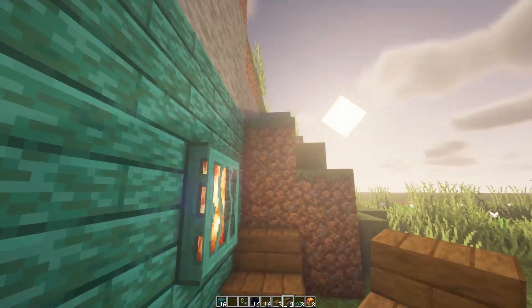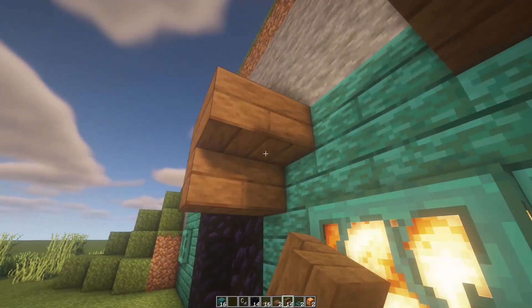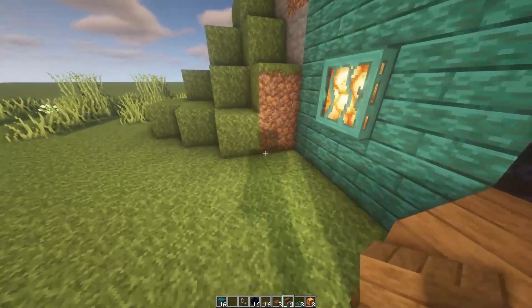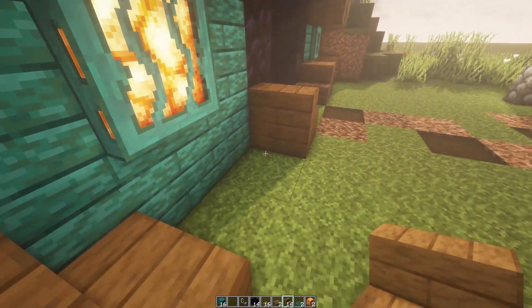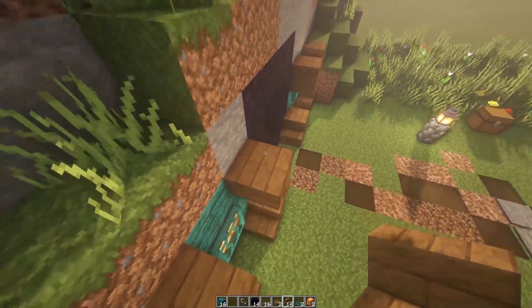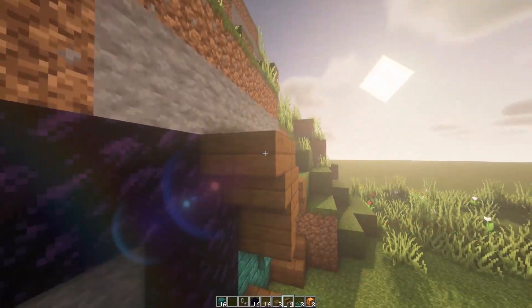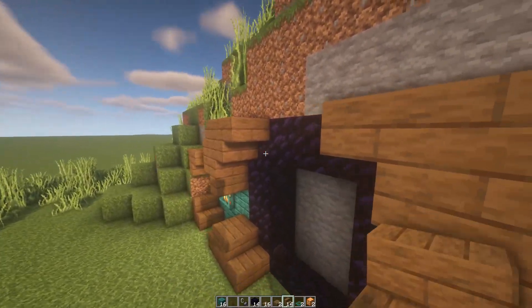Start with your spruce stairs on each side like this. Come in here and place one there and one there. Same on the other side, just mirroring like that. Now what you need to do is come on top, put one there and one there, and then one there and one there.